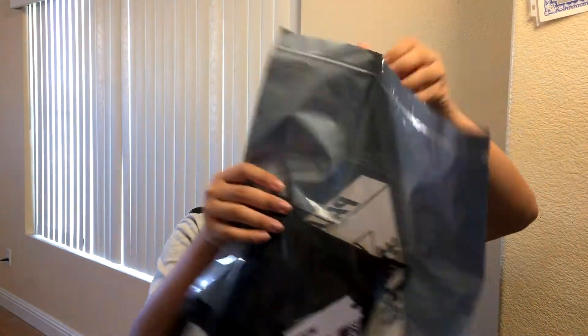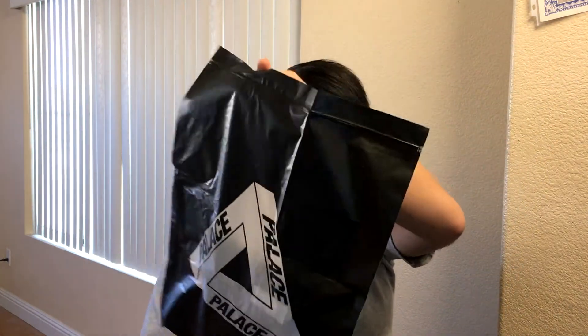Taking it out — it does come in a Palace zip bag, which is kind of cool. As you can see, it is the shoulder bag, the Palace Flat Sack. I did not know that it comes in this little Palace bag, because the small one didn't, so this is a cool thing that they do.